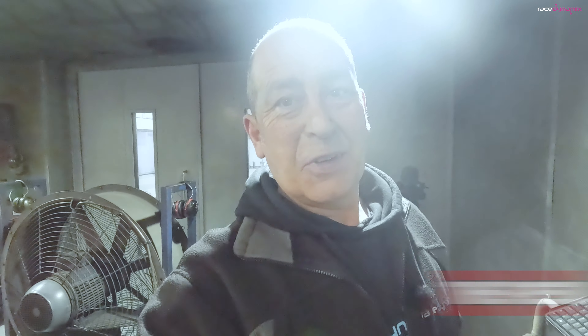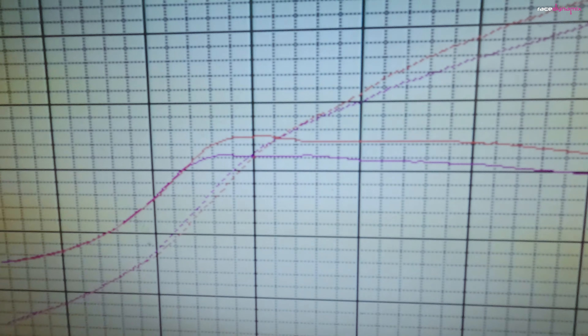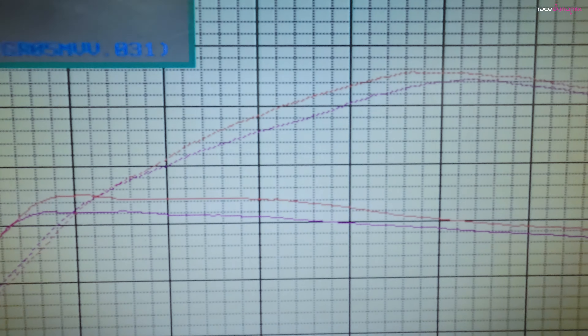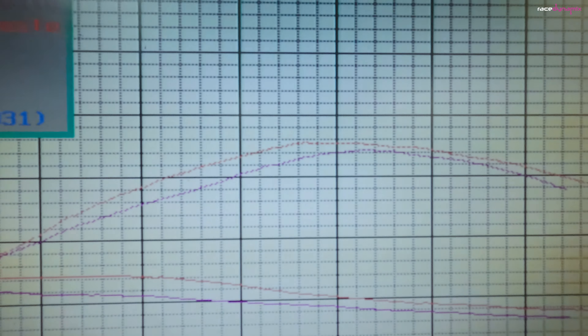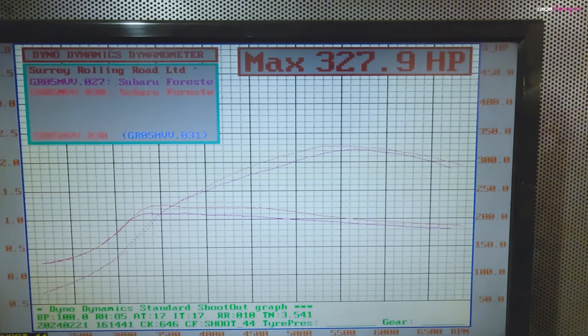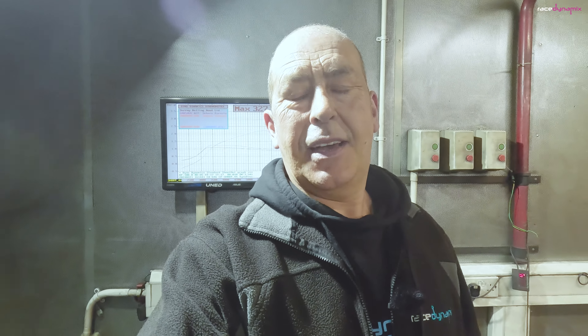Right, so the results — what did it make extra? It made more boost. We got 1.25 bar of boost rather than 1.1. Mid-range torque improved and a little bit more at the top end. Total of 327, so 6 horsepower from the three-port. That's fairly typical unless you've got a wastegate that's particularly weak — in which case the three-port helps build a bit more boost, build it quicker, and hold on to a bit more boost at the top end. Boost went up, power went up a little bit.